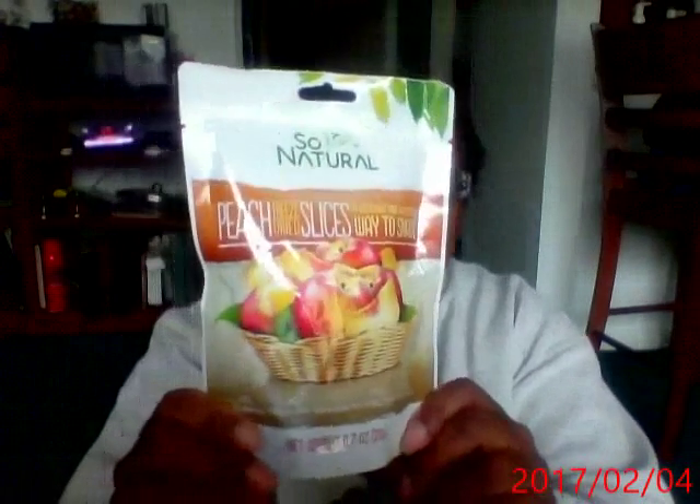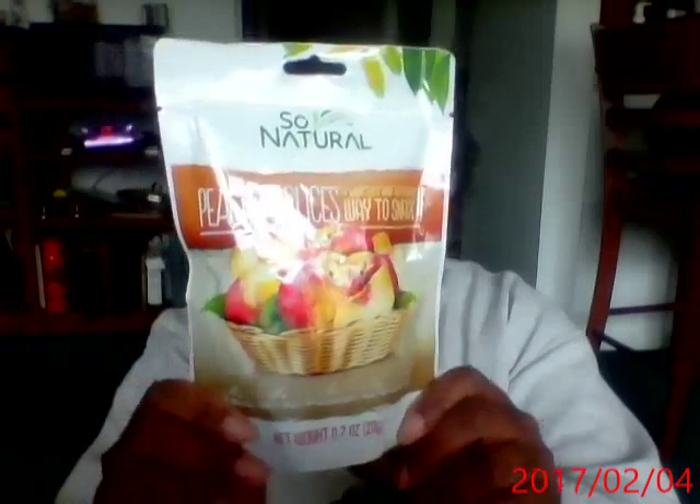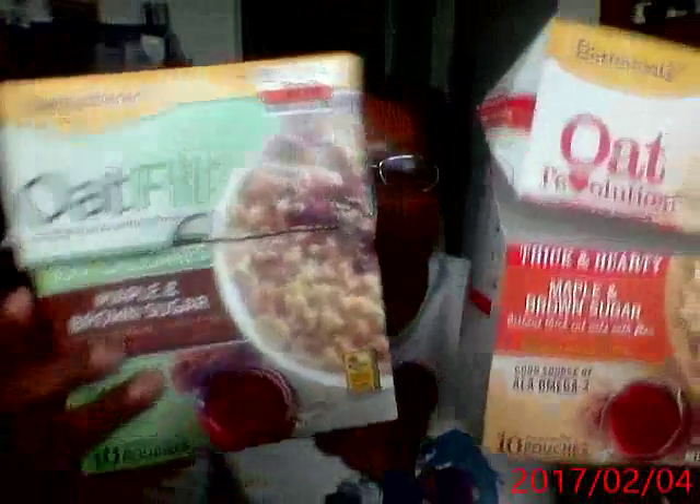The Oat Fit oatmeal is loved by the fitness channels, and this is one of the few things that are really good. These taste delicious.